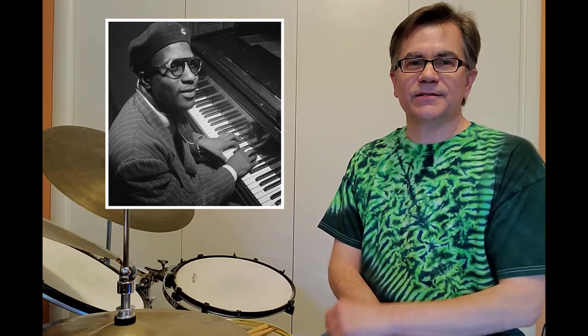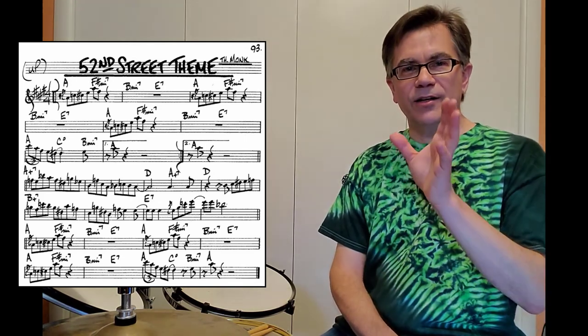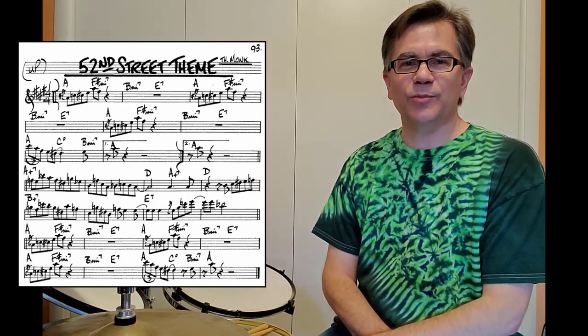That got me thinking — maybe this beat comes from 52nd Street Theme. What's 52nd Street Theme? That's a tune written by Thelonious Monk, recorded over and over again during the bebop era. So I went back through all my records and CDs, then all over YouTube, finding every instance of 52nd Street Theme I could find, listening to each one from prior to the Un Poco Loco recording session to see if the Un Poco Loco beat popped up on any of them. And I came up empty. So until somebody finds some evidence to the contrary, it seems like Max came up with that beat that day, just right out of his hat. If any of you have Un Poco Loco sightings you would like to share, please do so in the comment section — preferably from that period — and let's see if we can continue to unravel this great moment in jazz history.